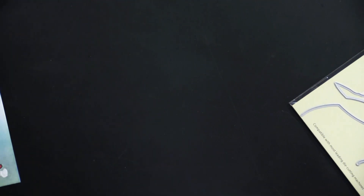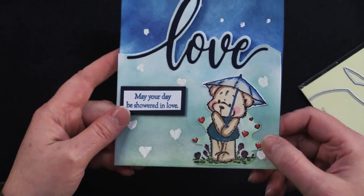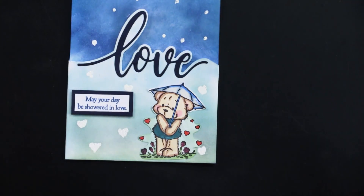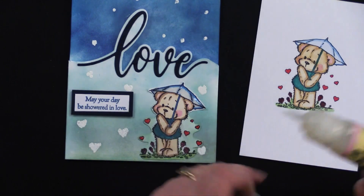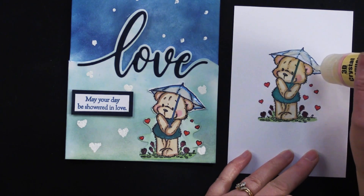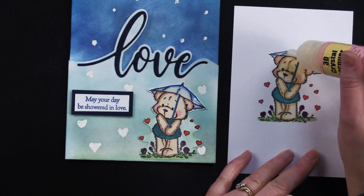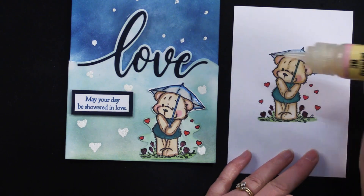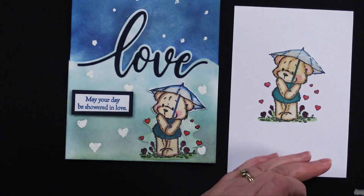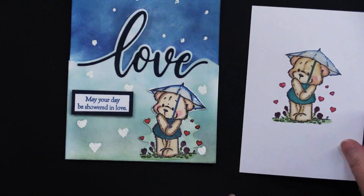You can see the little umbrella and hearts on the card are glossy — so cute! What she did was use 3D crystal lacquer. It's a thick liquid you squeeze out and spread around. You can do one layer and let it dry — if you're mailing it, let it dry overnight so there's no stickiness. You can even go back and do another layer if you want it super thick. It makes it look like a wet umbrella. Isn't that a great technique?